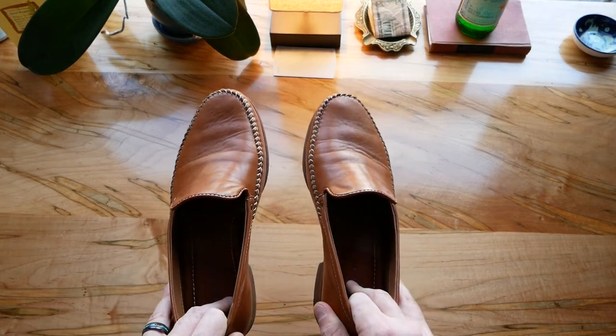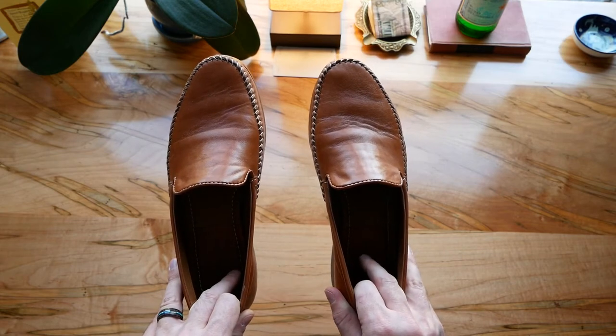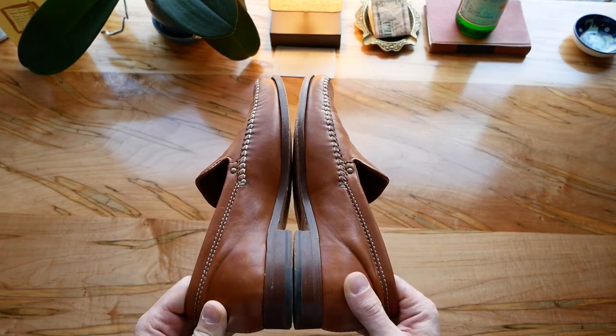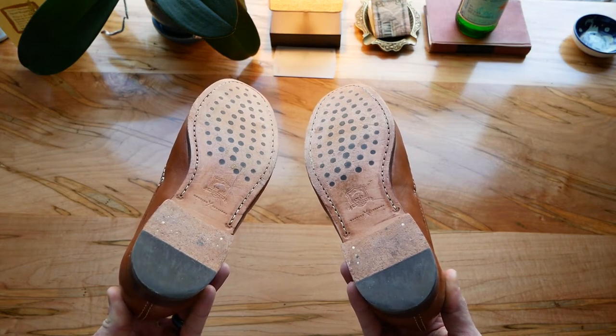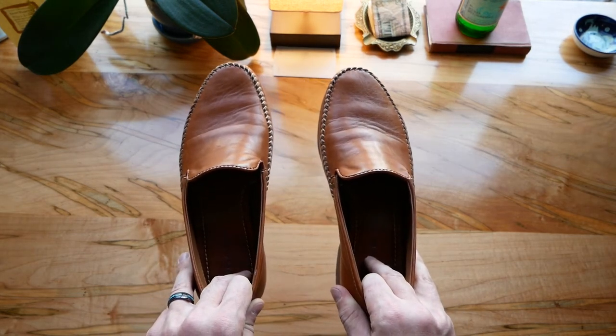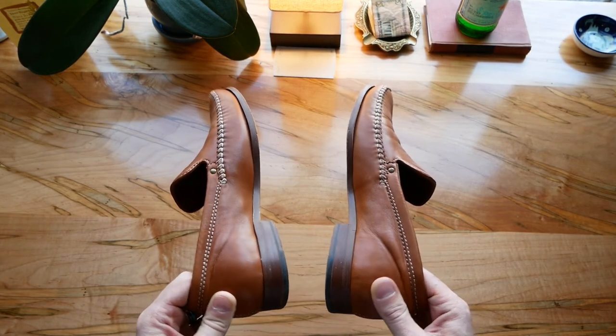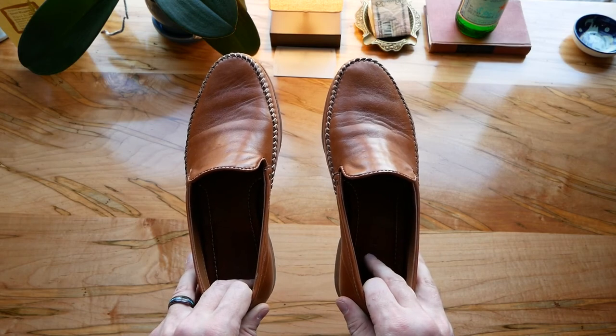So this is the Venetian style loafer, and this is the Trask named Seth. Really liked these shoes quite a bit. So if anybody else has any more information on this company, please leave it in the comment section, but figured I'd leave a review out here just in case someone else is looking at these shoes — I would highly recommend them. Thanks.